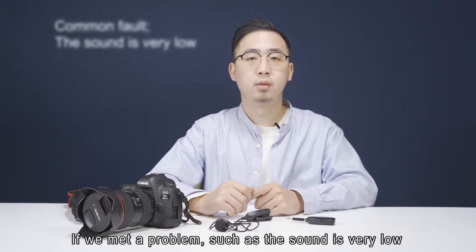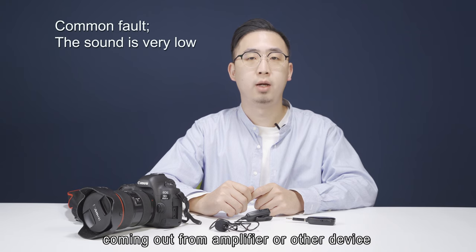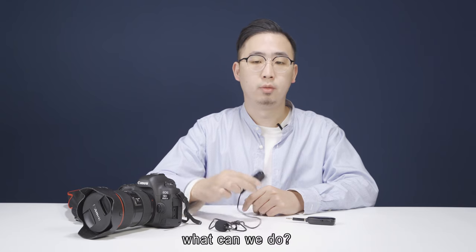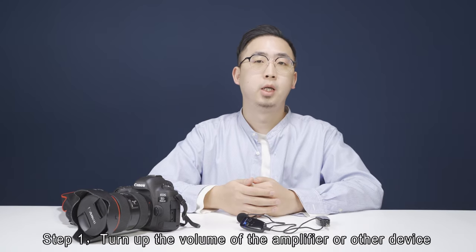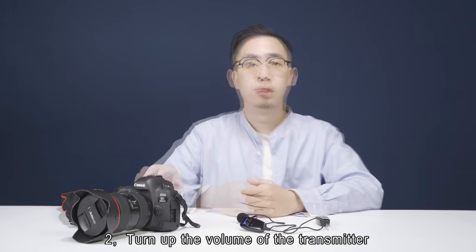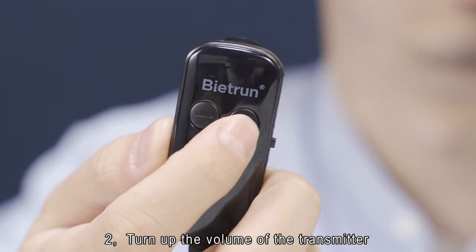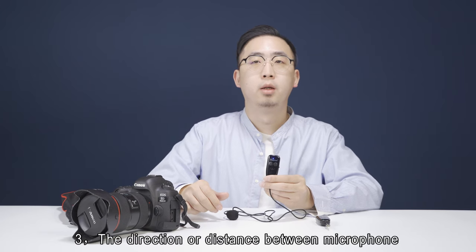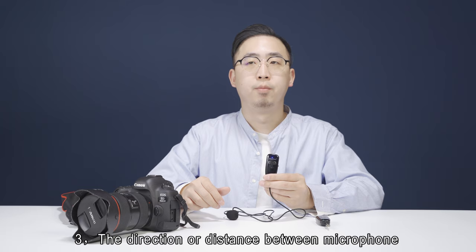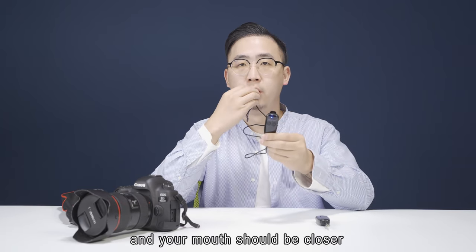If the sound coming out from the amplifier or other device is really low, what can we do? Step 1: turn up the volume of the amplifier or other device. Step 2: turn up the volume of the transmitter. Step 3: the microphone should be held closer to your mouth.